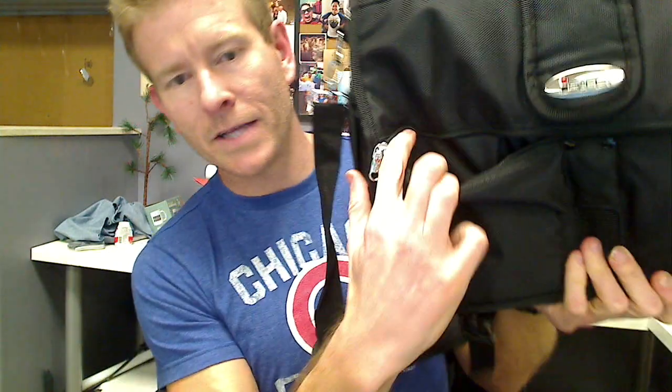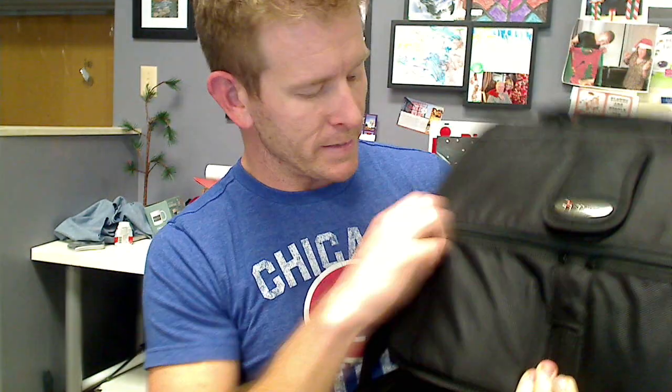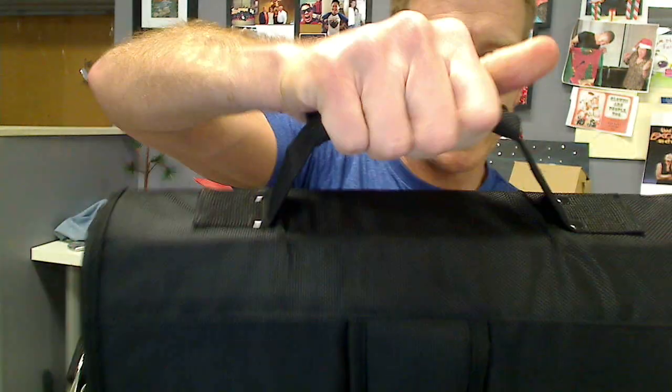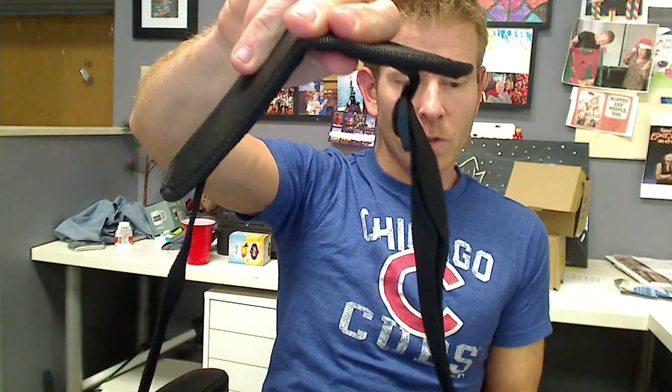Front pocket zipper here. It has two compartments — one here, one here — but these zippers work both ways, which is really nice. It has a reinforced padded handle here and a reinforced padded shoulder strap here. Two elastic pocket pouches on the side for quick access to things you use all the time.